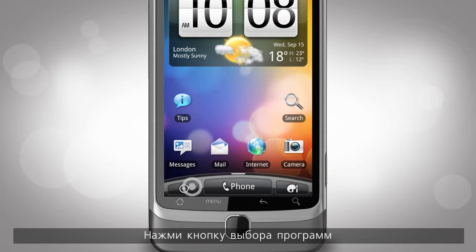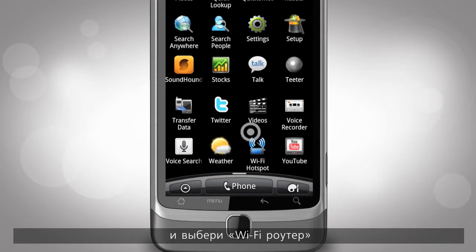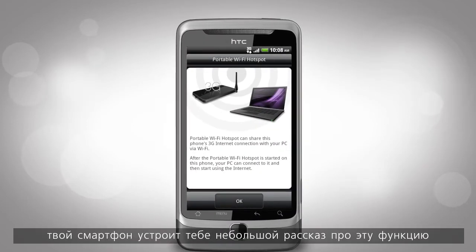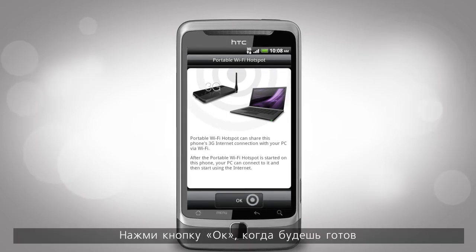From the home screen, tap the launcher. Then tap Wi-Fi Hotspot. The first time you do this, your phone will give you a little introduction about what portable Wi-Fi Hotspot can do. Tap OK on this screen when you're ready.